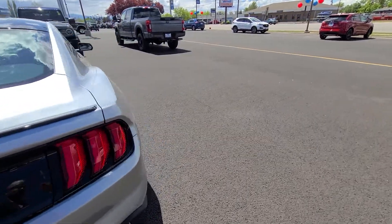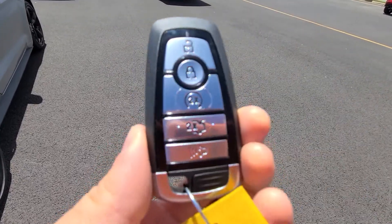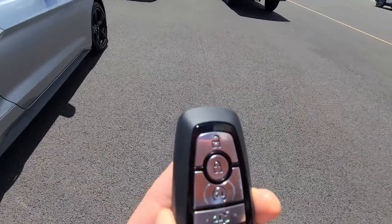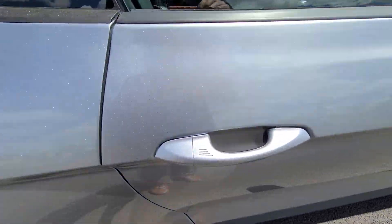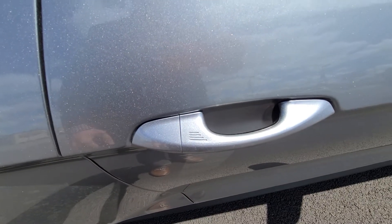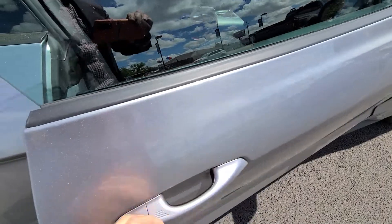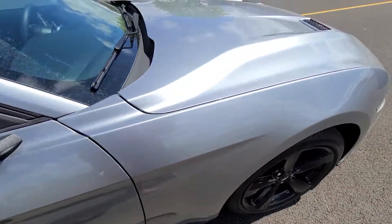This one also has the remote start, which is pretty cool. One awesome thing too is it's got keyless proximity entry, so you just go and put your hand on it. As long as you have the keys in your pocket, you're good — you never have to take them out.